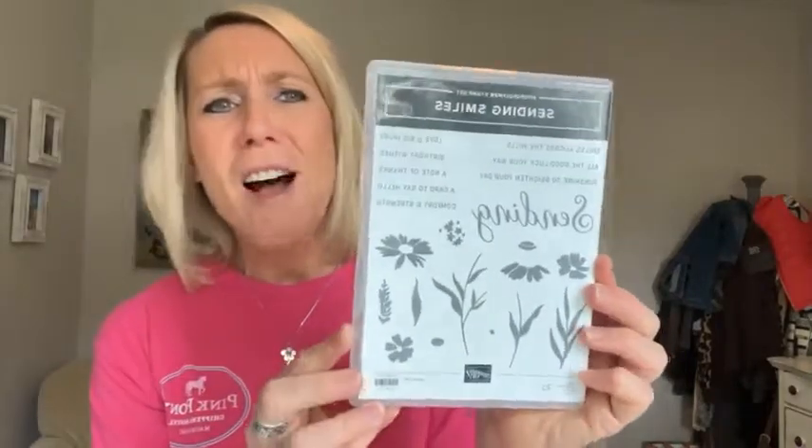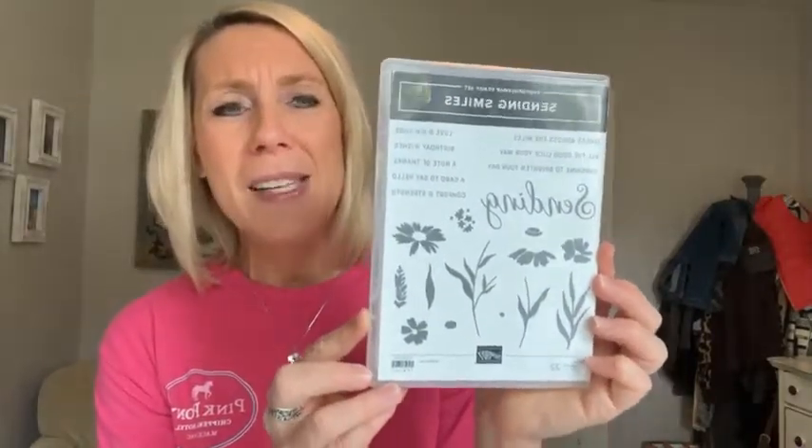If you're new to Facebook Live, here's how things work: I give you a host code every single month. If you use the host code and order online through me, you get these projects as a thank you from me. Your name is in the drawing right now to win this awesome Sending Smiles stamp set — a beautiful sentiment-building stamp set with fun imagery.